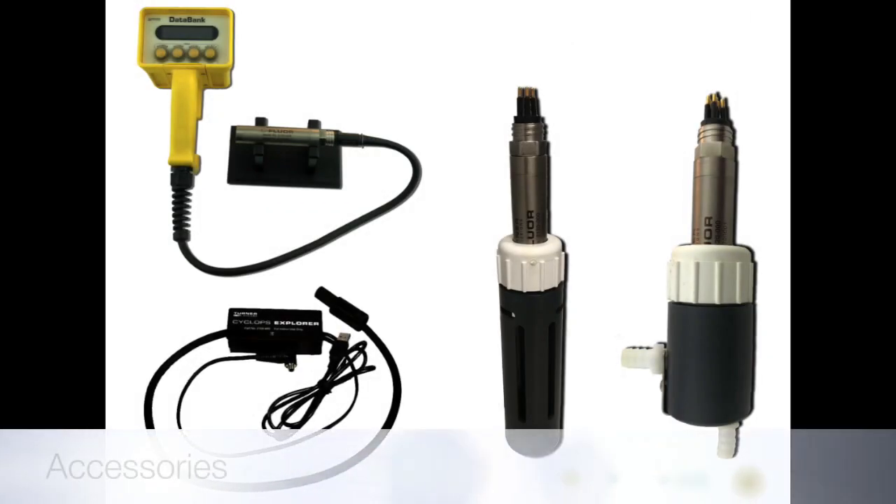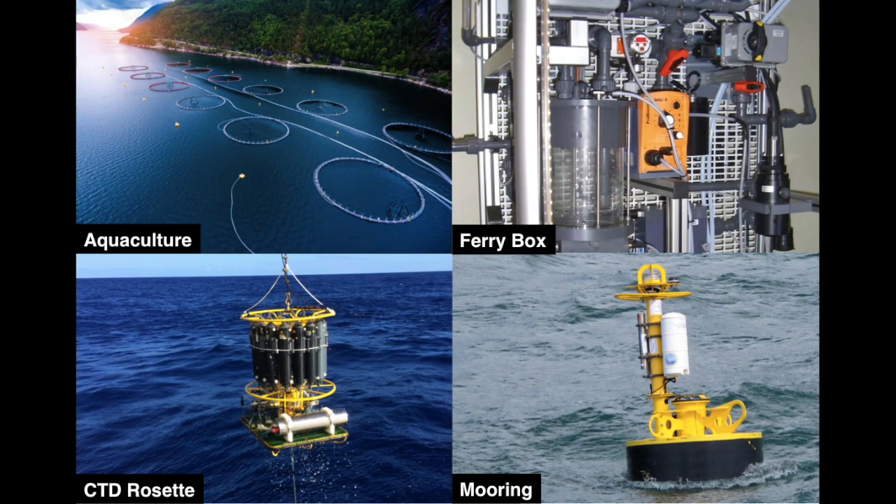Accessories such as the DataBank, FlowCap, ShadeCap, and Cyclops Explorer are also used with the Seafloor submersible probes. These fast response probes are PIN compatible with Cyclops 7F submersible sensors and are easily integrated into the same types of platforms currently being used with Cyclops sensors.